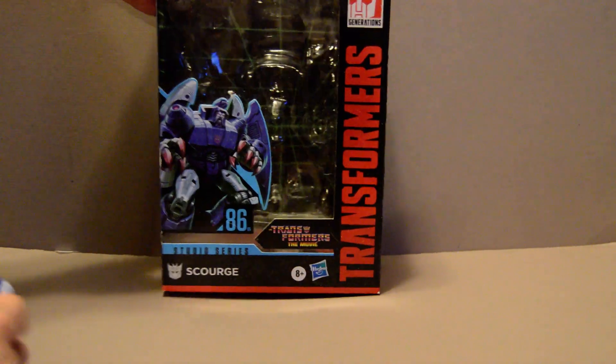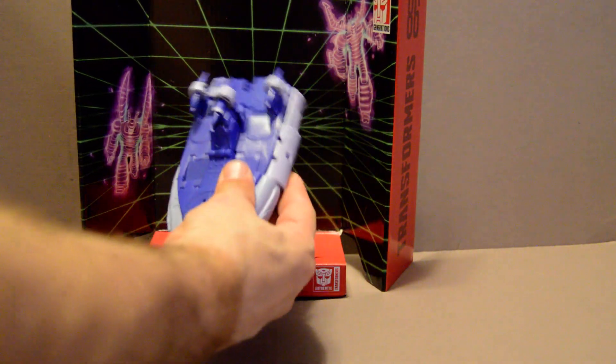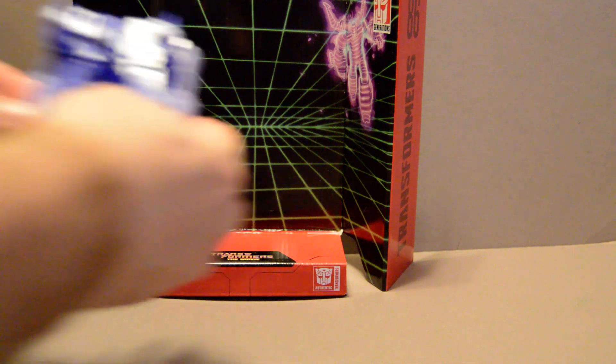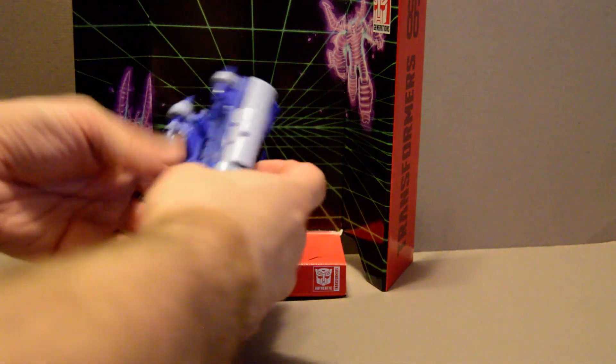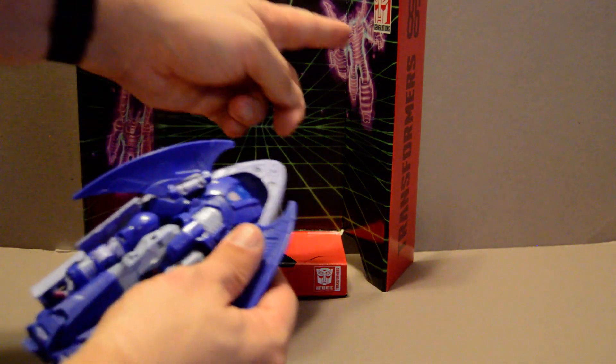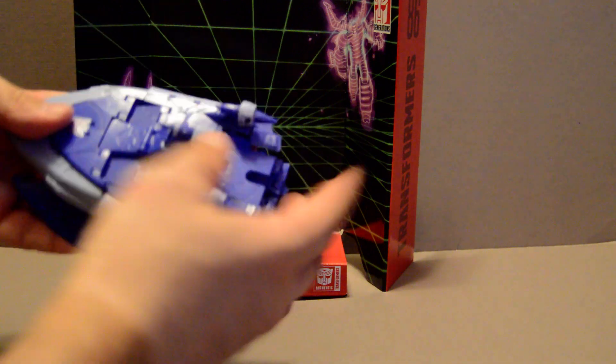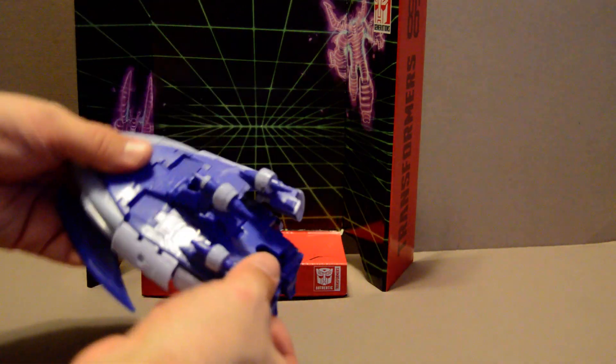Let's get to the box. Standard Studio Series container, but the insert is the nice part because this one comes with the reformatting of Thundercracker, the Blue Seeker, the original Decepticon jet, into this guy. You'll notice the two Insecticons in the background — Shrapnel and Kickback — they were reformatted into the sweeps or, at the very least, some of the mindless Insecticon clones they produced.